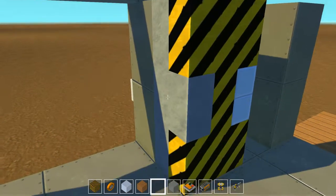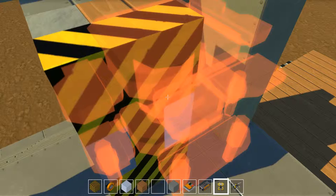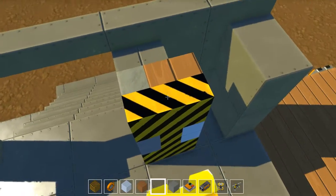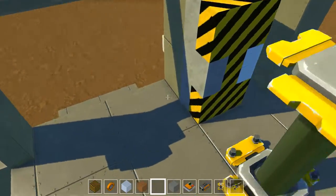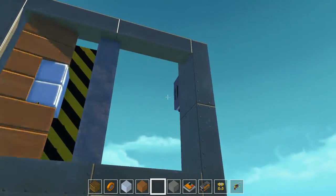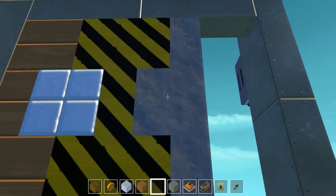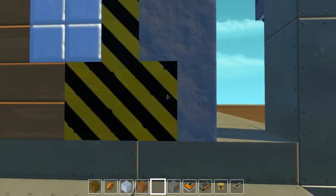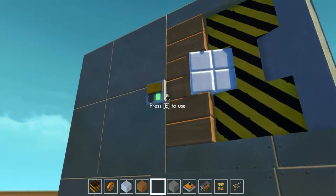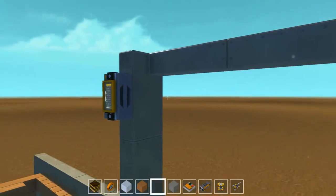The door is nice and flush — that's one complete block folded in. Now if we close it, it's going to be one short. So depending on how you want your door, if you want this style you can't have your doorway be a predetermined size. The door style itself is going to determine that.